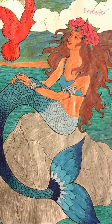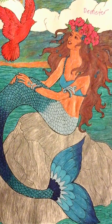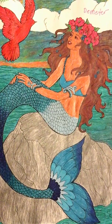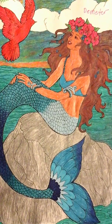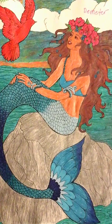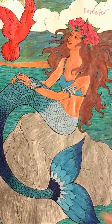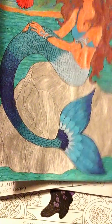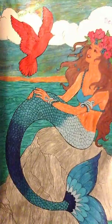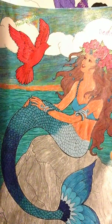This first one is an African American merperson. Their name is Demeter. They are sitting on a rock in the middle of the ocean, and there's this little pinkish-reddish bird whose name is Stockwood — those are the names I chose. I used a lot of sparkly gel pens for a lot of my art projects.